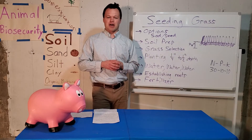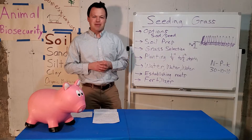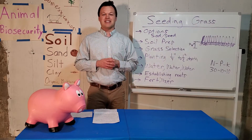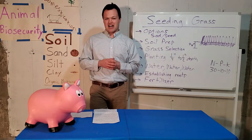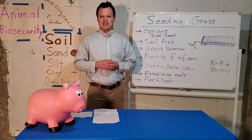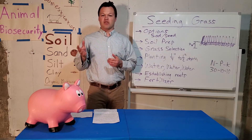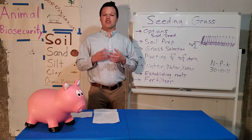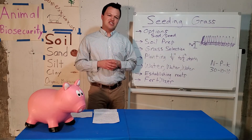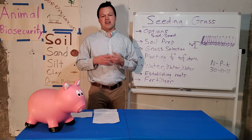First off, if you want a yard right now, you should probably purchase sod. The obvious downfall of sod is it's going to be more expensive. It is established turf grass that has already been grown, cut, delivered to your house, unrolled by landscaping professionals, and laid out strategically to not have any gaps. The biggest con there is usually cost.